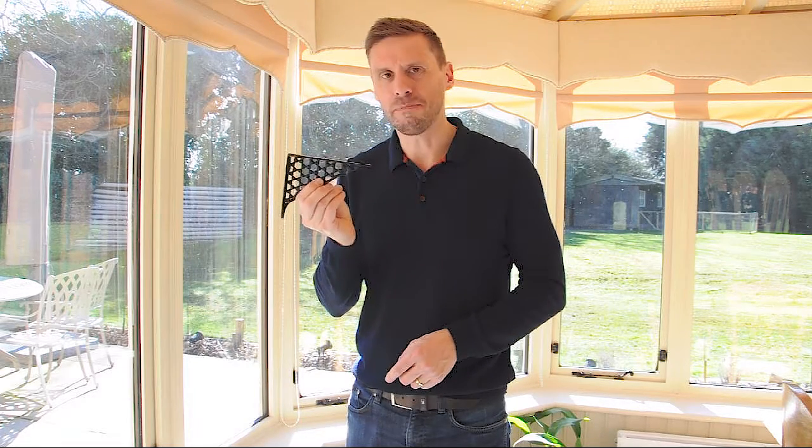We also do this bracket in a lacquer finish as well, but this particular one is in black. So that's our honeycomb bracket.